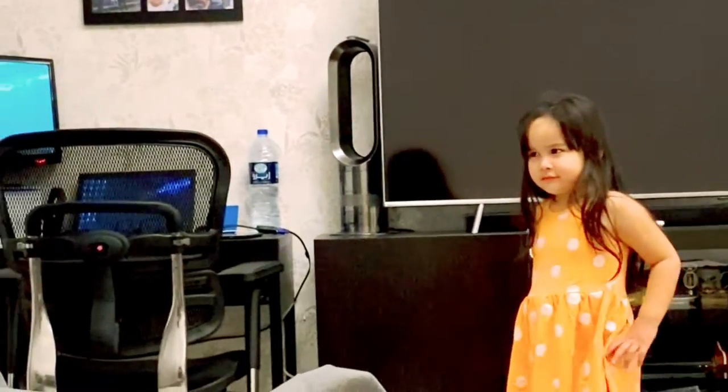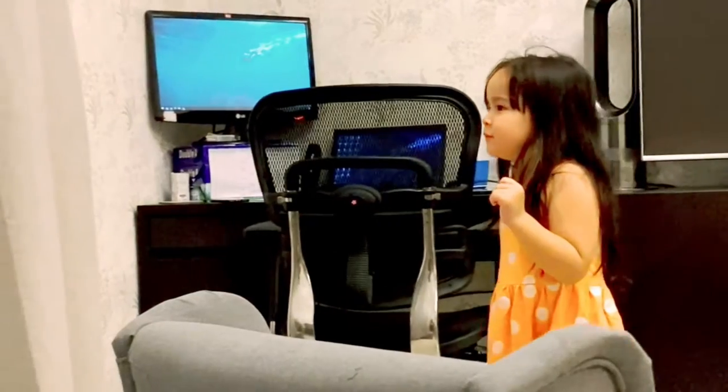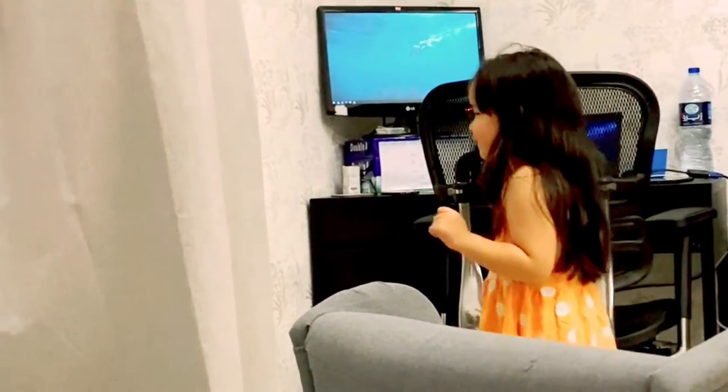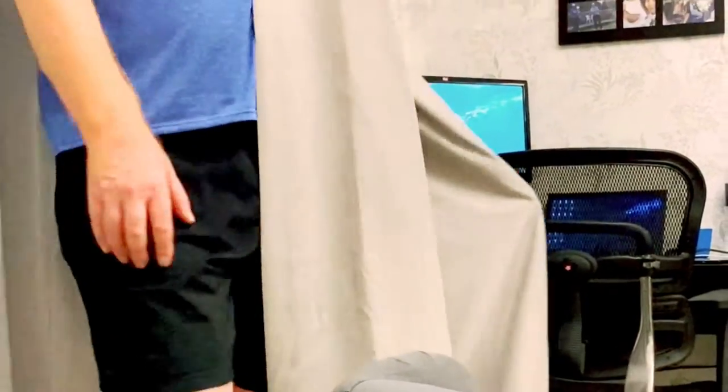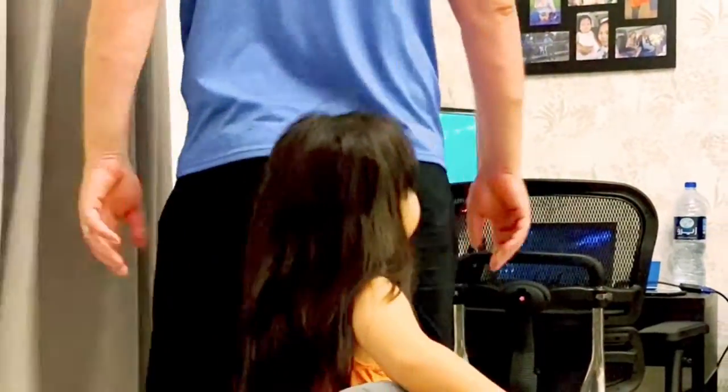Where's daddy? Where's daddy? You got me, you found me, you tickled my bum bum! Yeah, cause I can see that white.